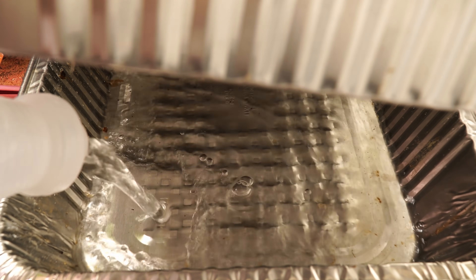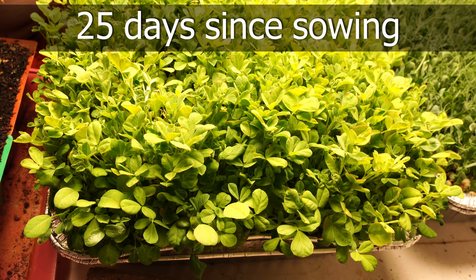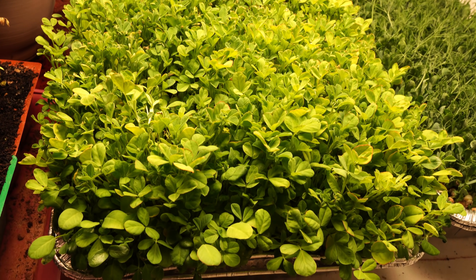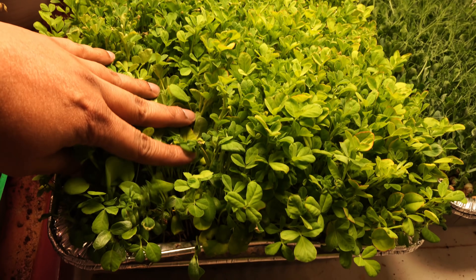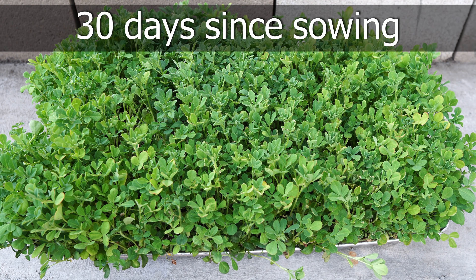Some roots at the bottom suck in a lot of water, so make sure you keep the bottom tray nicely watered. We took it a step further and waited for 25 days to let the microgreens grow a little larger. We could have harvested at 15 days, but we waited a little longer for them to grow taller, and at 30 days we are now harvesting our microgreens.